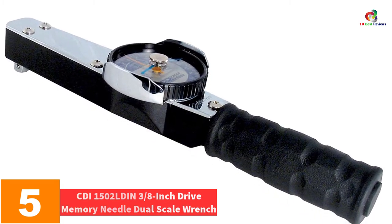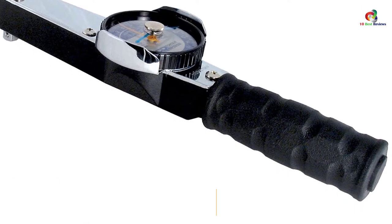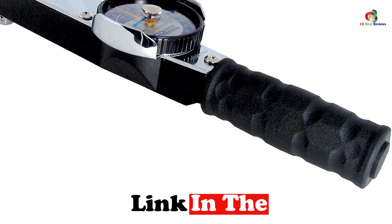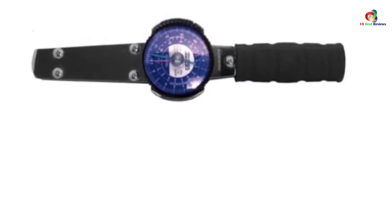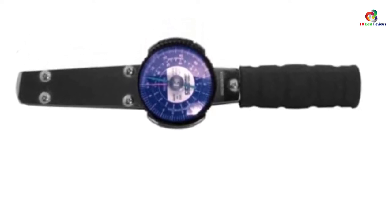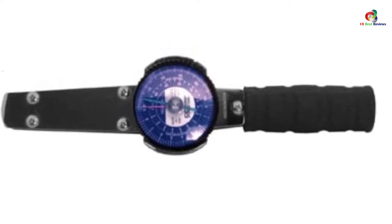At number five, we have the CDI 1502LDIN 3/8-inch drive memory needle dual scale wrench. This is a unique product made for use in the automotive, nuclear, and industrial markets, and military installations will also find it useful. It has a perfect and sturdy torsion beam that will give you dependable accuracy and long service life. It is designed with a small frame and a reed dial that is easy to read and shock resistant.